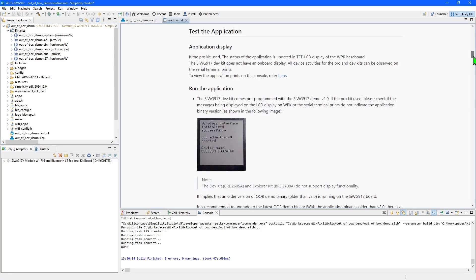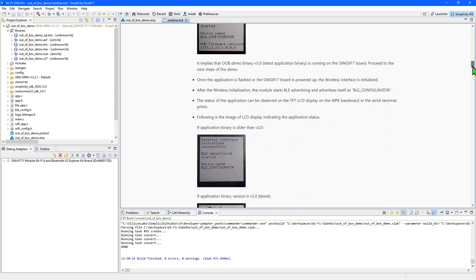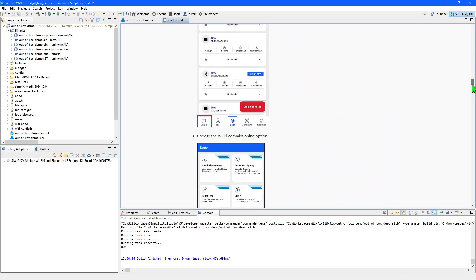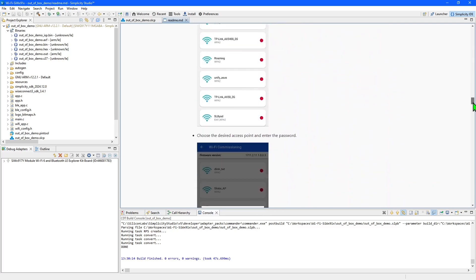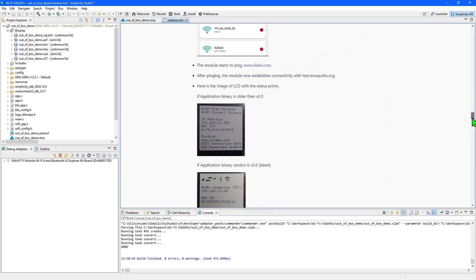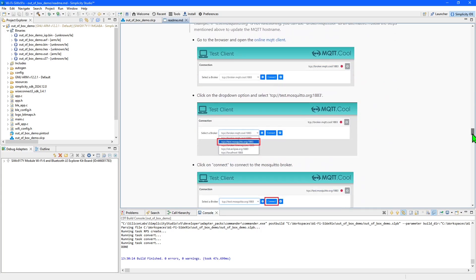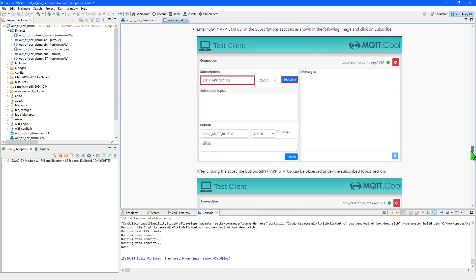We are now ready to run the application, which shows off just a few of the Wi-Fi software components that can be easily added to an application in Simplicity Studio. These include using Bluetooth to select and join an access point, pinging a URL, plus publishing and subscribing to messages using MQTT. There are instructions for all these steps in the project README we saw a moment ago.